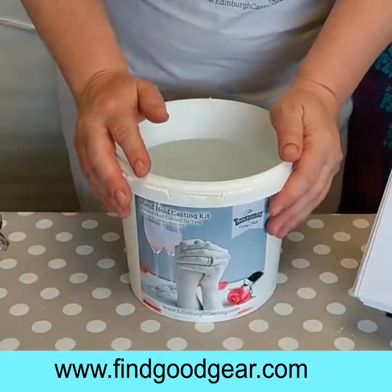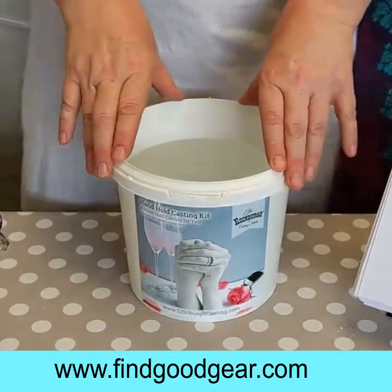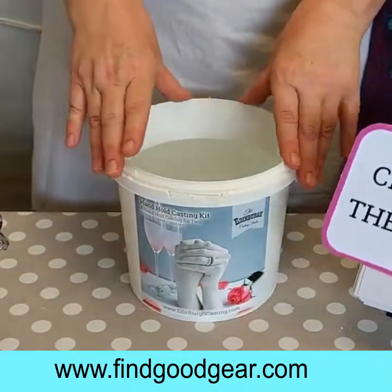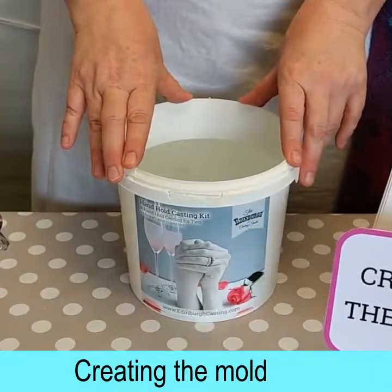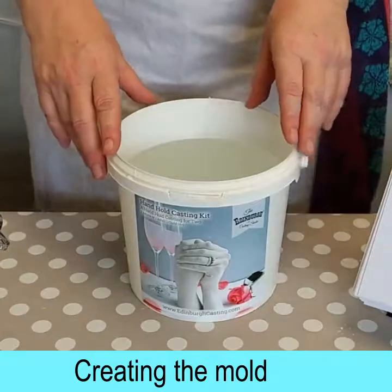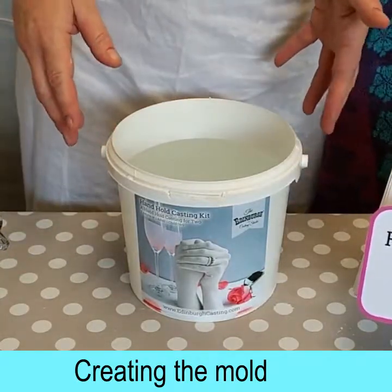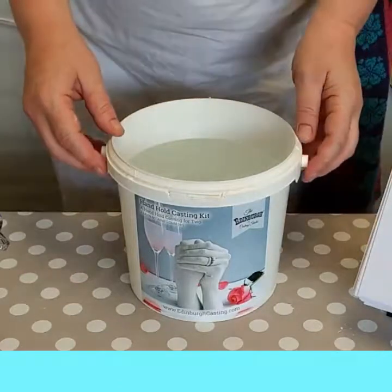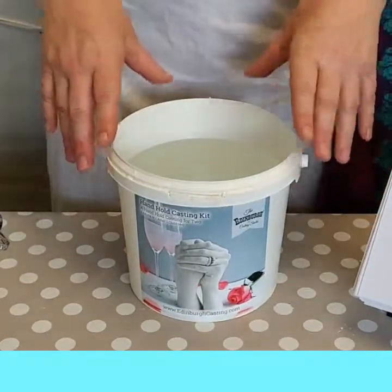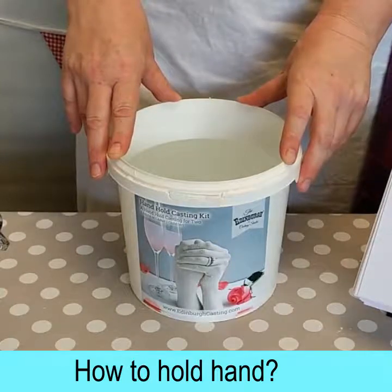Welcome if you're just joining us for our first ever hand casting demonstration. We're just about to show you the first stage of this hand casting, which is creating the mould. Now before we start mixing we're going to practice our hand hold position. We're often asked what's the best position for a hand hold — how should we hold hands? But that's a whole other demonstration, we're going to cover that next time. This time we're going to do a simple hand hold and dunk it into the bucket as a practice.